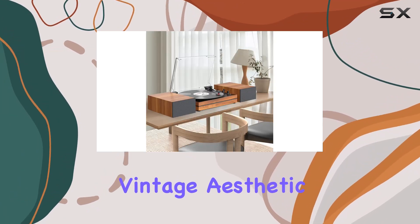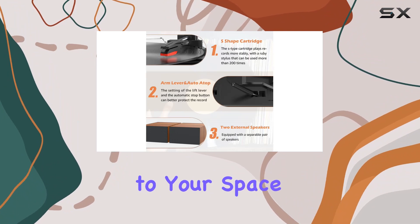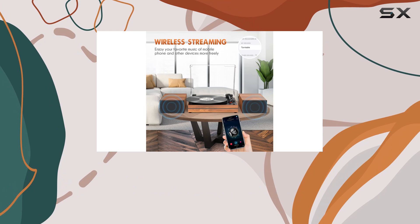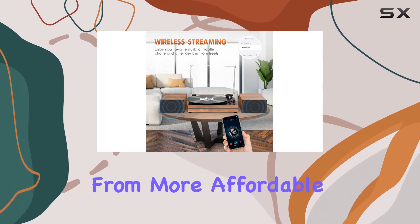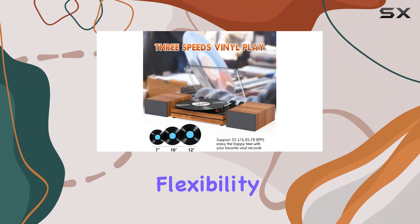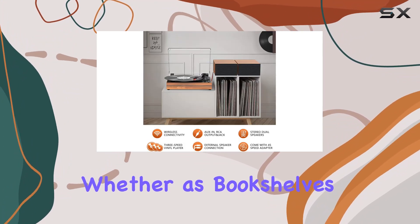The vintage aesthetic of the R612 adds a touch of retro elegance to your space. The minimalistic design is both stunning and functional, with attention to detail that sets it apart from more affordable models. The dual-powered bookshelf speakers offer flexibility in placement, whether as bookshelves or record shelves.